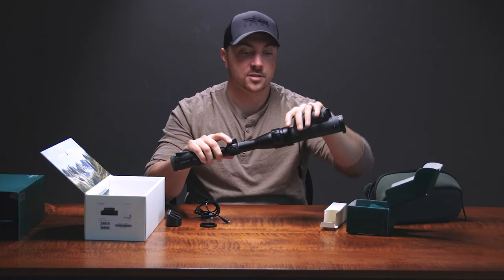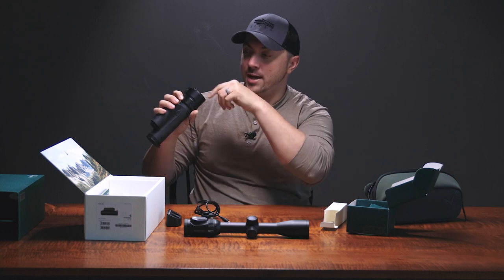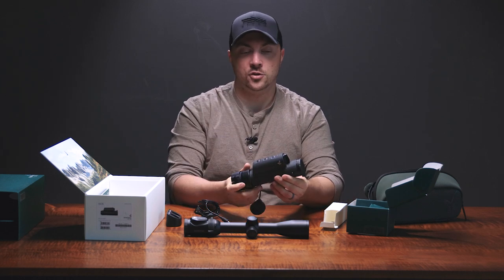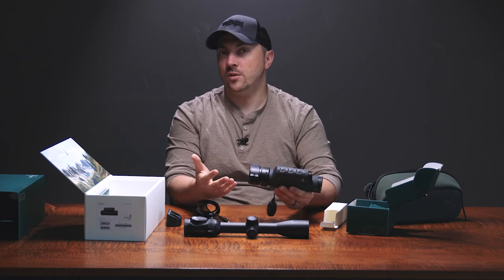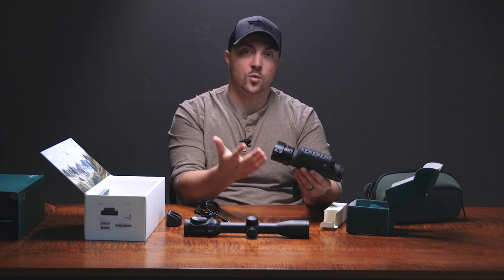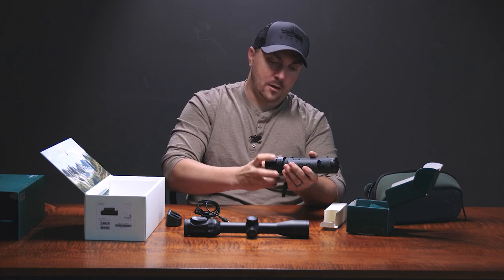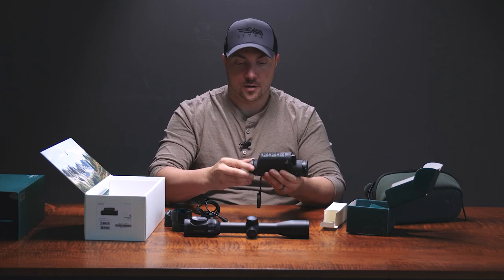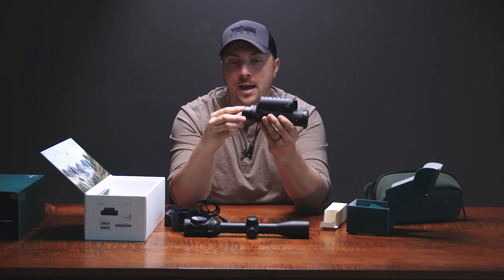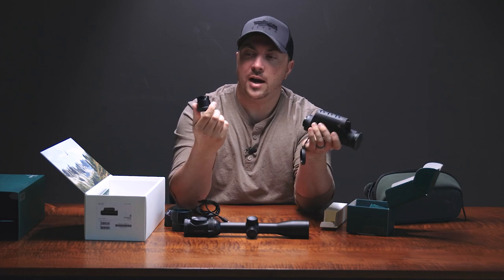Should you want to pop it off and use it as a handheld scanner, it's very easy to do so. You can even just leave the adapter on and it'll kind of treat it as a little eye cup. The image is not going to be fantastic compared to more dedicated handheld scanners, because it's meant to be seen with magnification behind it and the screen itself is a bit small. But in a pinch, if you do want to use it as a handheld, it's very easy. If you want to use it more correctly as a handheld, you can pop this thread cover back on, and like their binos, it does have this nice little eye cup here.